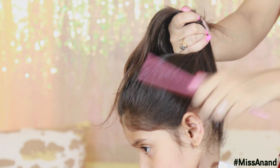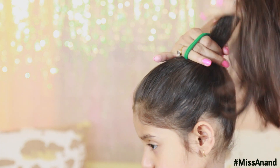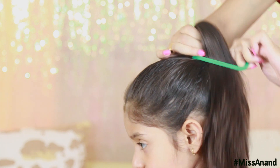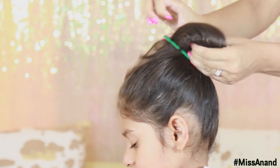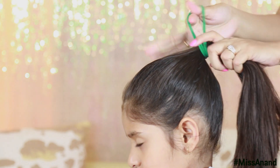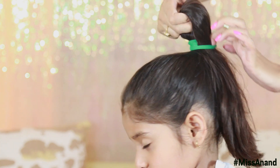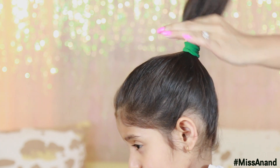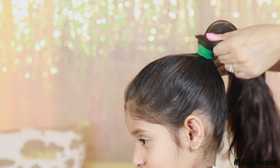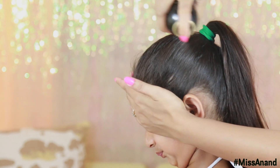Now I am going to secure it with a hairband. You must have a smooth hairband to do this — it will keep the hair very smooth. Now we will spray a little hairspray on the sides.